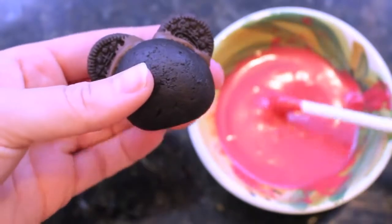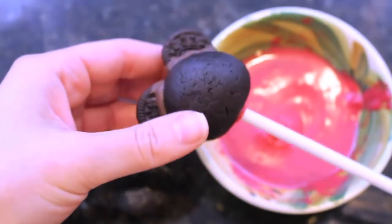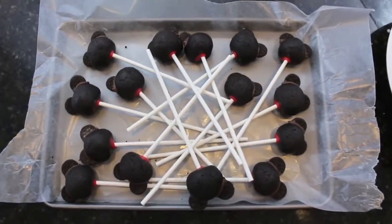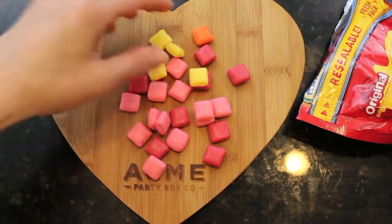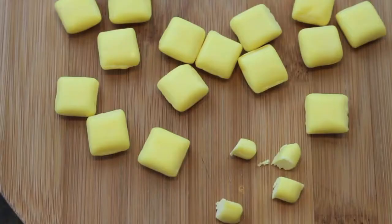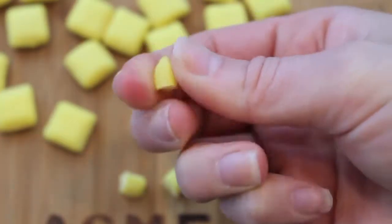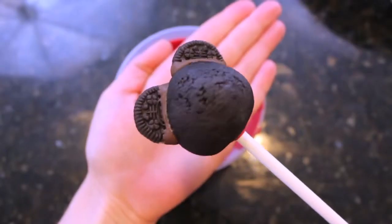With your semi-frozen Mickey Mouse cake pop, take a popsicle stick or cake pop stick, dip it into some chocolate, and then push it right into the bottom of the cake pop. Then put all of the cake pops back on a wax piece of paper and freeze them again. While they're freezing, start on the little yellow buttons — I'm taking mini unwrapped Starbursts and taking all the yellow ones. You can use any candy, but Starbursts are very moldable. Cut each one into four pieces and use your fingers to mold them into little ovals.